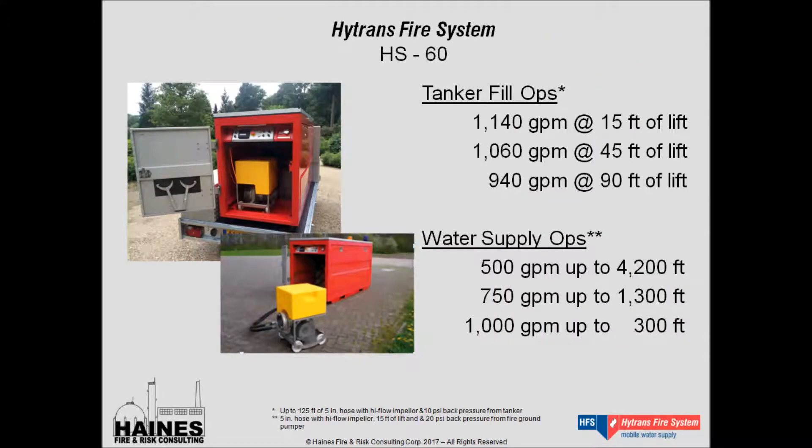As you can see, the HydraSub-60 is very compact. It's a small unit — it fits in the back of a pickup truck. It's easily trailer-mounted, or it could be kept as a containerized unit, as shown in the lower picture. Even though it's small, it packs a lot of power. It's got a 74-horsepower diesel engine with over four hours of fuel supply.